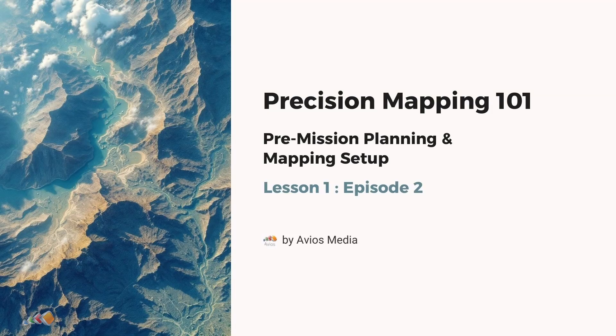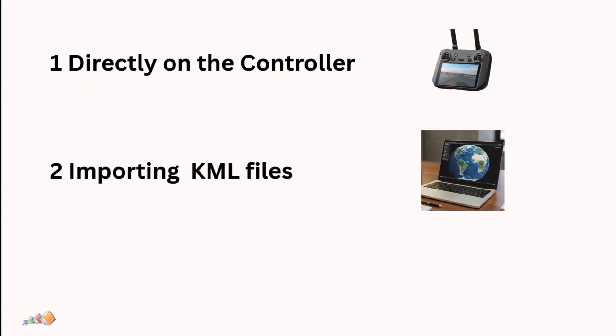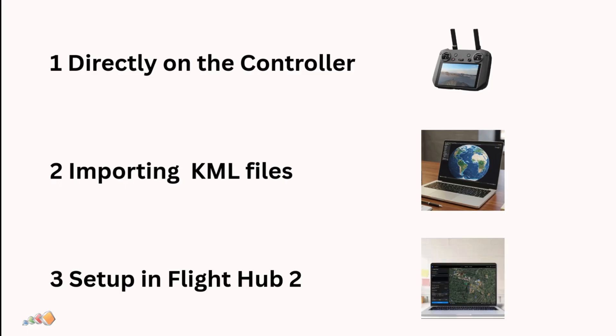Welcome back to Episode 2 of Lesson 1. Here we're going to cover setting up your flight mission in DJI Pilot 2. I'm going to cover three main ways to set up a mapping mission in DJI Pilot 2, and you should choose the one that works best for your workflow.